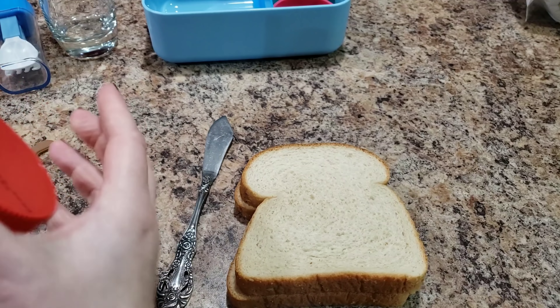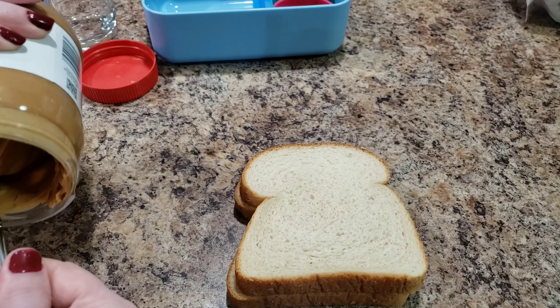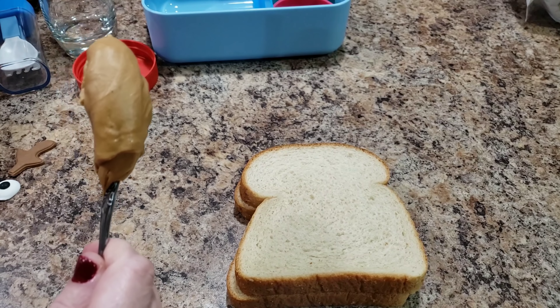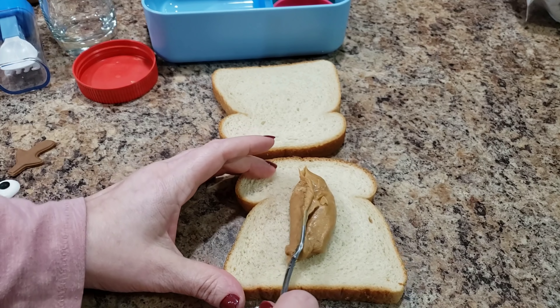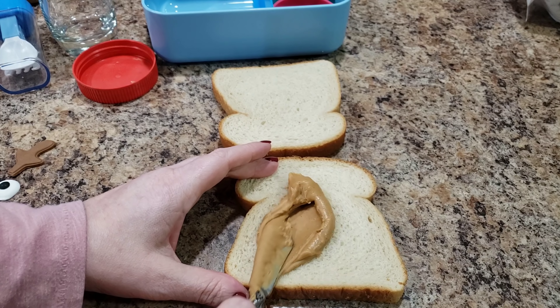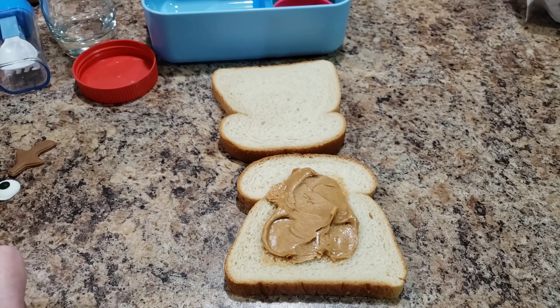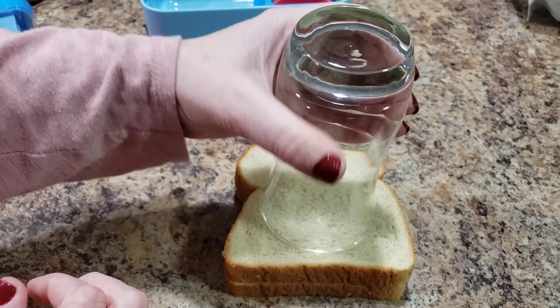Welcome back to Bella Boo's Lunches! If you're new, welcome — so glad you're here. Today we're making Bella's lunch. I'm not feeling the greatest, so that probably has a lot to say with what I'm doing.